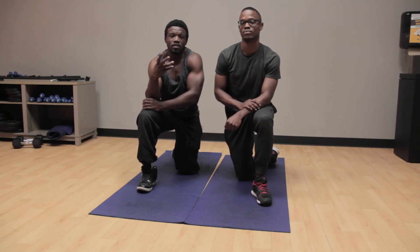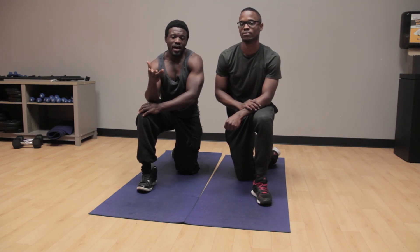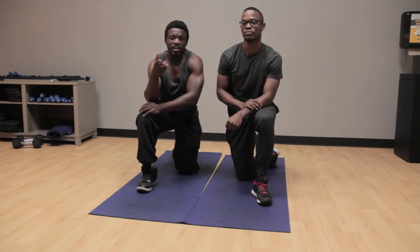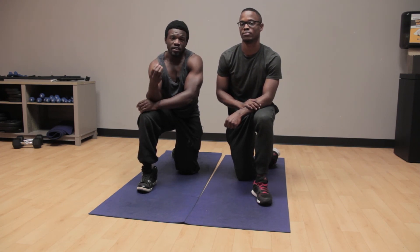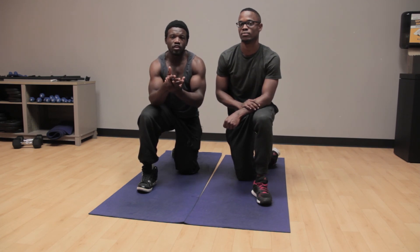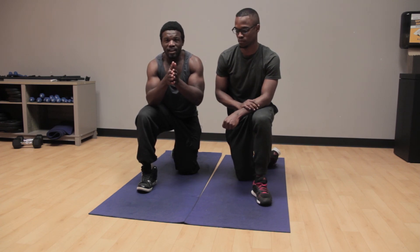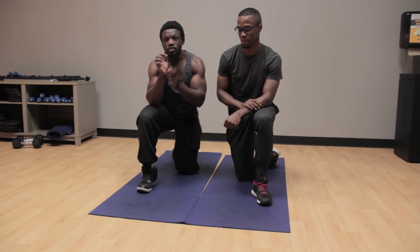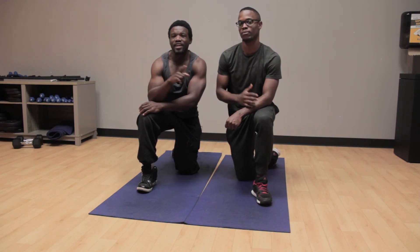It really pains my heart to see people come to the gym day in, day out and do certain exercises without doing them effectively — you're pretty much wasting your time. I'm here to teach you and show you how to do it correctly. I hope you learn from this video and actually get the results that you want. Remember to subscribe to the channel and I will see you next time. Peace!